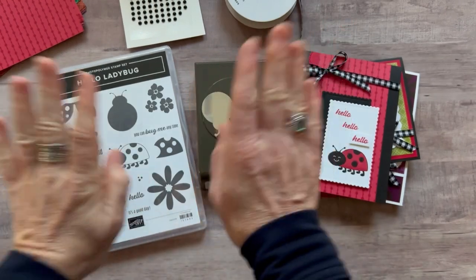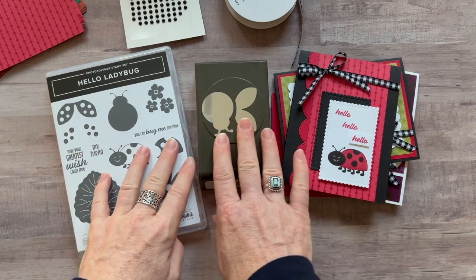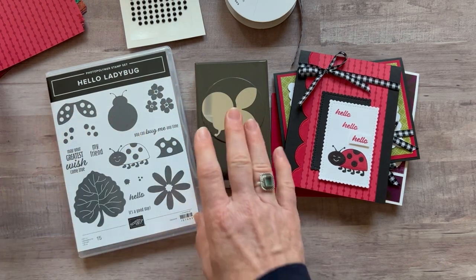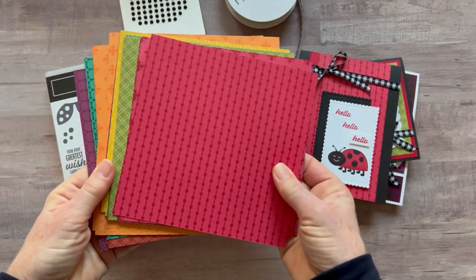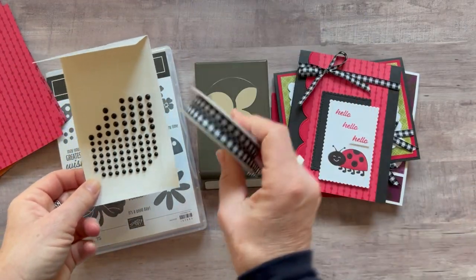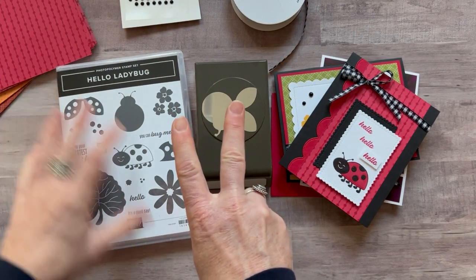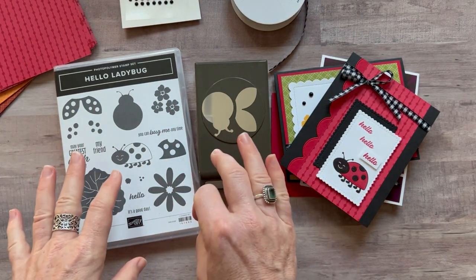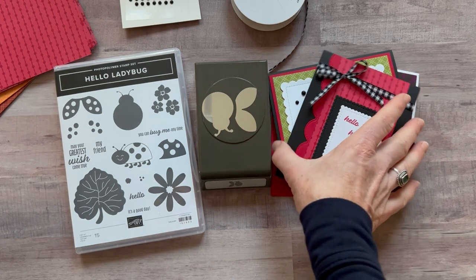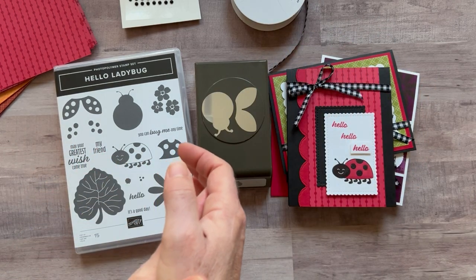Option number two is if you already have the Hello Ladybug stamp set and the punch. You will get the full package of the Regal's Designer Series paper, the full package of the matte black dots, and a full bolt of the black and white Gingham Ribbon. Option number two is $33. You also always get the PDF tutorial that tells you step-by-step how to put all those projects together.